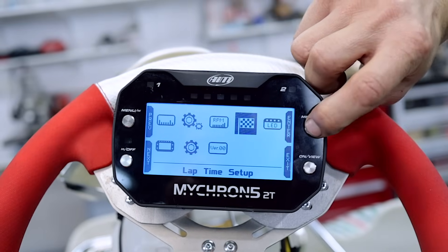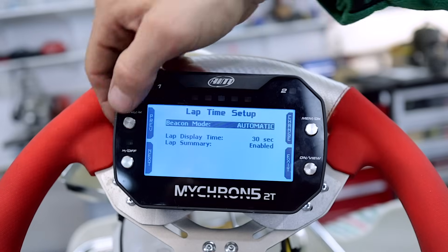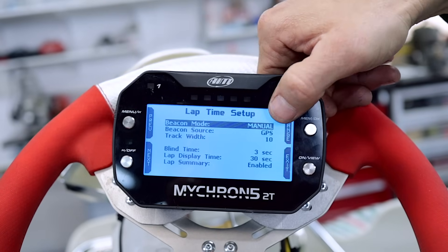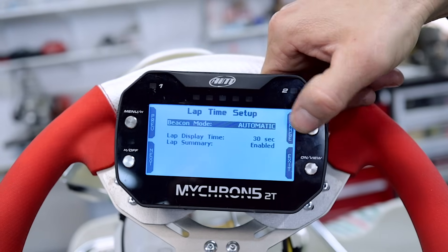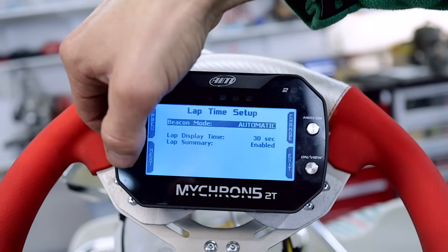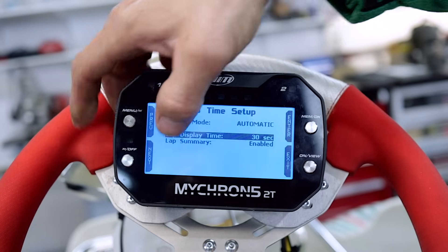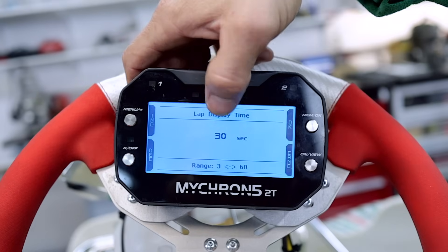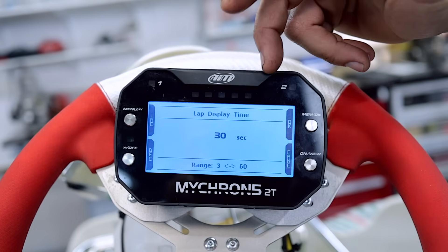And that's our lap time setup. If we go into there, we're on automatic. If you want, you can change that to manual, GPS, and it's got some other options there. I don't mess around with any of that — I just leave it on automatic. You can also change your lap time display; it's going to stay up for 30 seconds, but if you want it on for just five seconds and then it goes back to your normal display, you can do that.